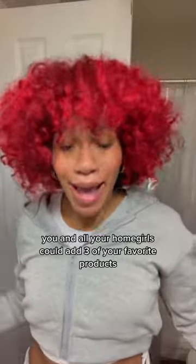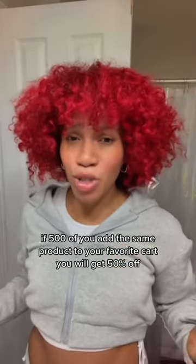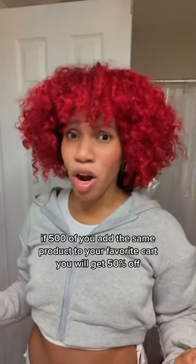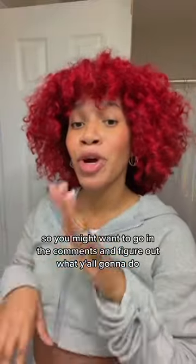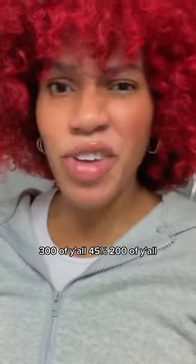It's tax refund season and I have a treat for you. You and all your homegirls can add three of your favorite products to your favorites cart on the Julia's Hair website. If 500 of you add the same product, you'll get 50% off. So you might want to go in the comments and figure out what y'all are gonna do — 300 of y'all get 45%, 200 of y'all get 35%.